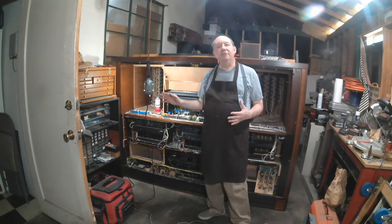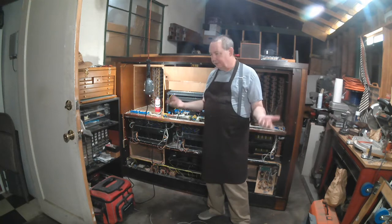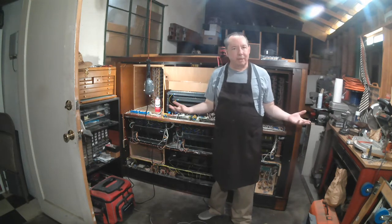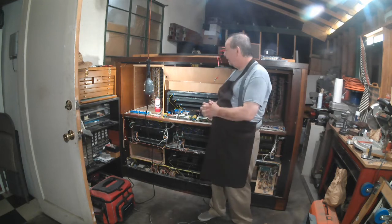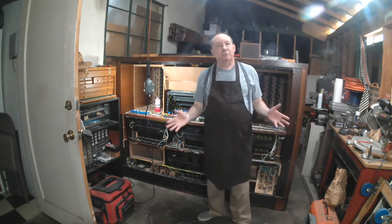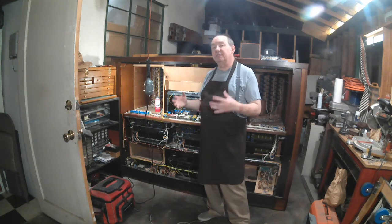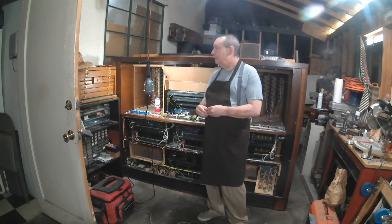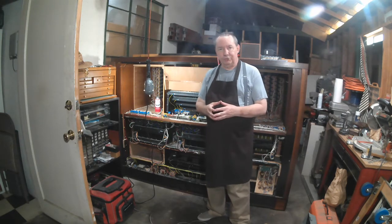This is my 20th organ that I have taken in and done some work on and had it in my possession for at least a little while. This will probably be a good long while I'll have this one. All of these instruments that I take in usually are designed for a different situation than what I'm in, so they always require some kind of modification.